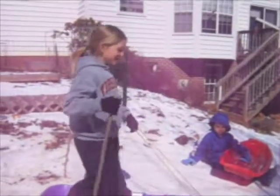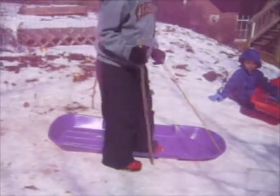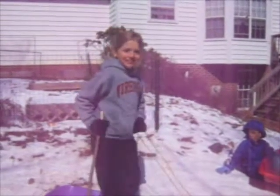And now I'm going to put both feet on. This foot is holding me still right now. And as soon as I put both feet on, I'm going to go down. I might crash into the butterfly bush or the apple tree, but I'll try to go down.